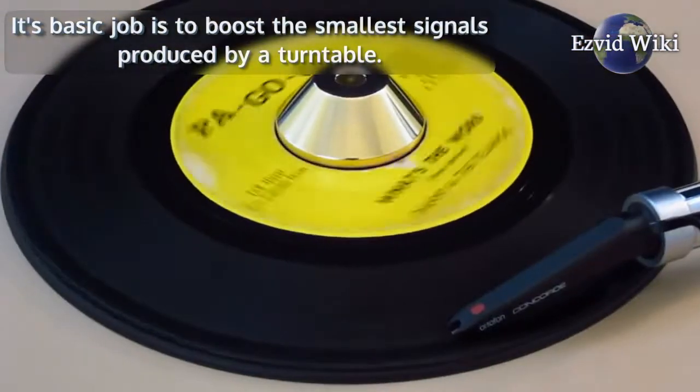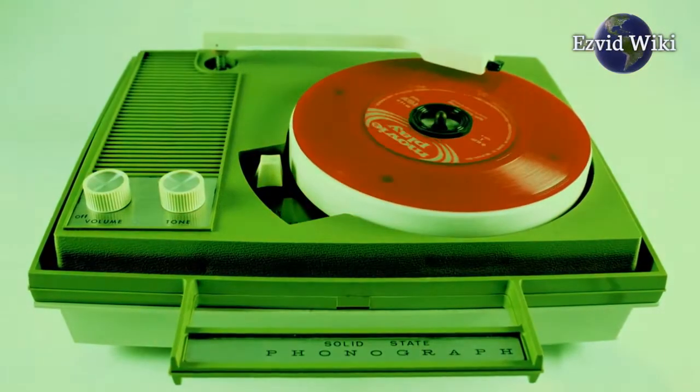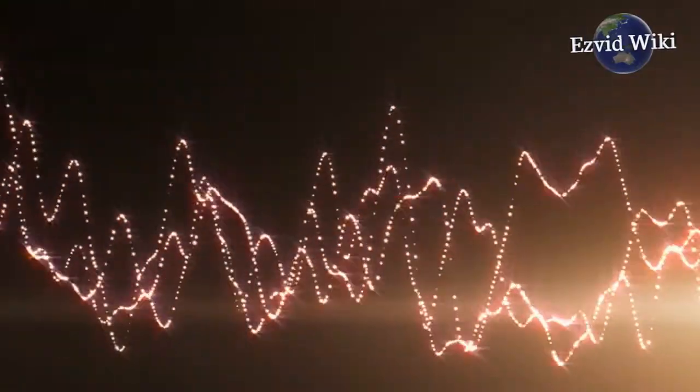Its basic job is to boost the smallest signals produced by a turntable. These boosted signals can then drive the power amplifier, which in turn drives the speakers. Without this device, there's not enough power to deliver the correct sound through the speakers.